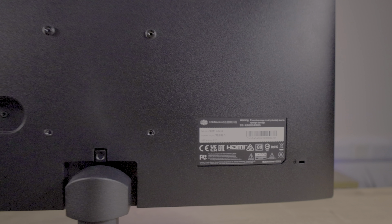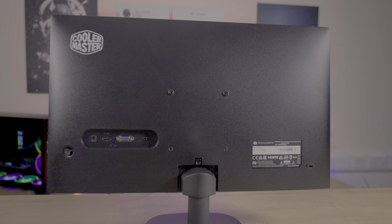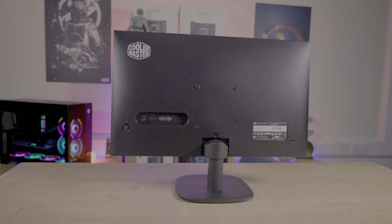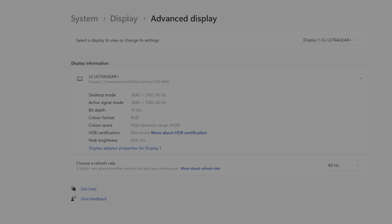When we unbox the monitor, the packaging is pretty good — each item inside is well protected with polystyrene. The only problem is every single item is wrapped in single-use plastic bags, with the exception of the manual, which comes in a clear plastic resealable bag. Not sure why a manual needs a bag in the first place, but hey-ho.